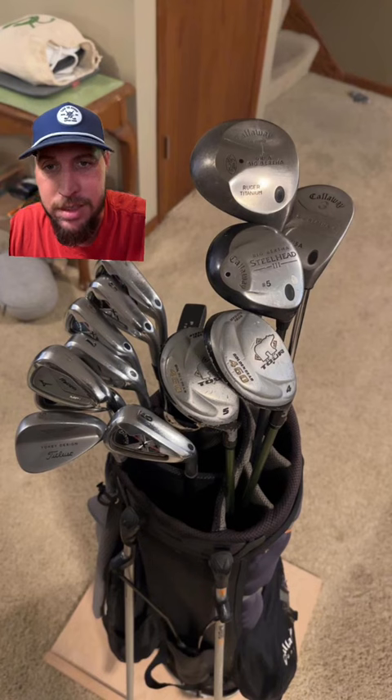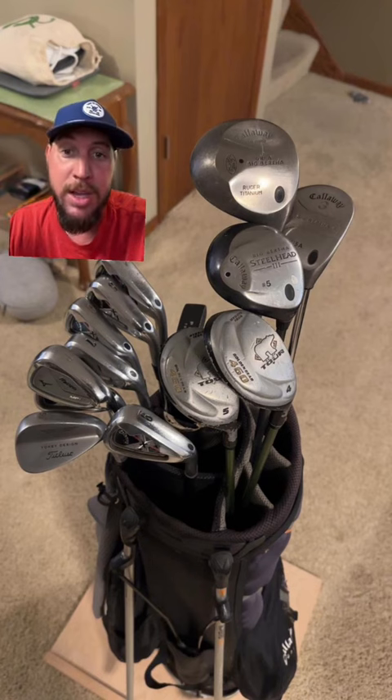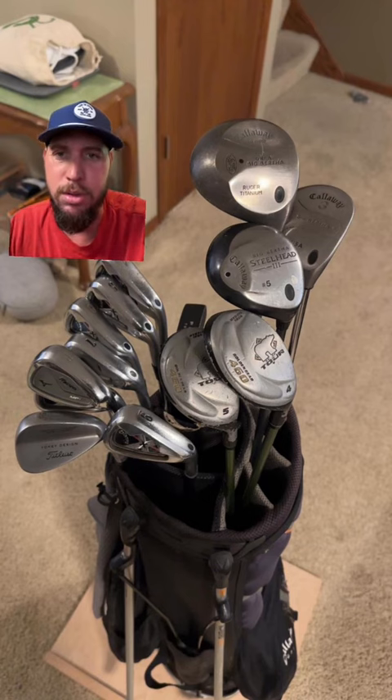Then he randomly has a Mizuno seven iron and a pitching wedge. Maybe he lost some clubs and picked these up cheap, just trying to fill the gaps. Mizunos are super buttery, so I do like those.